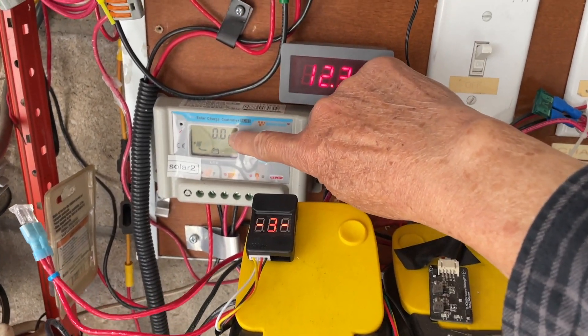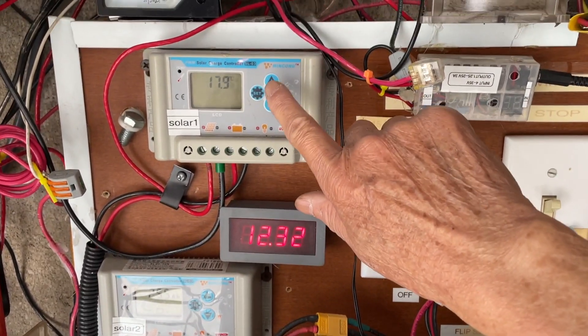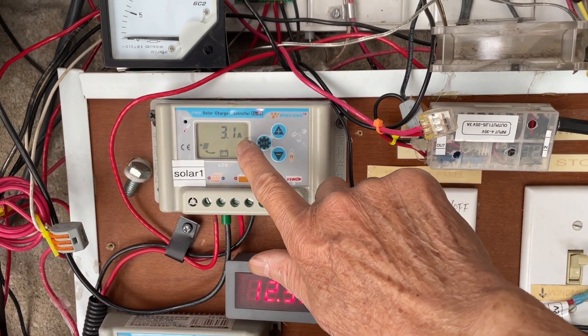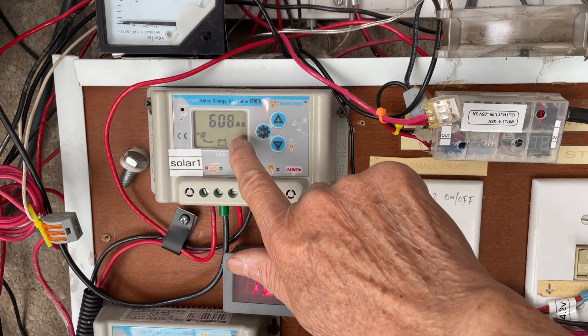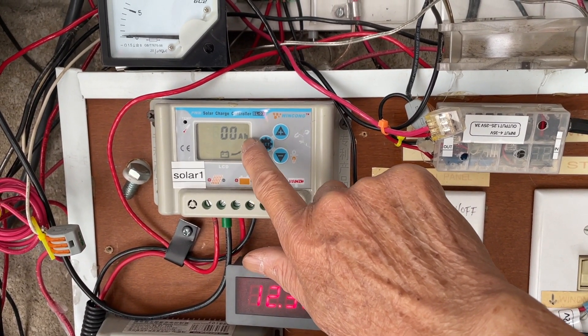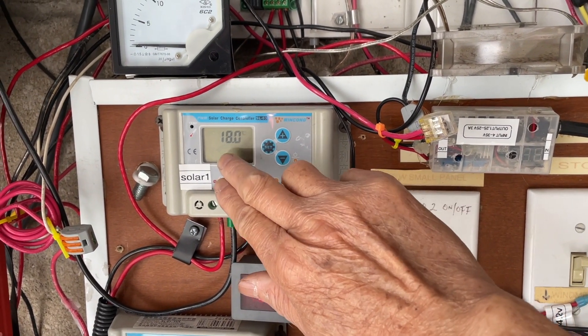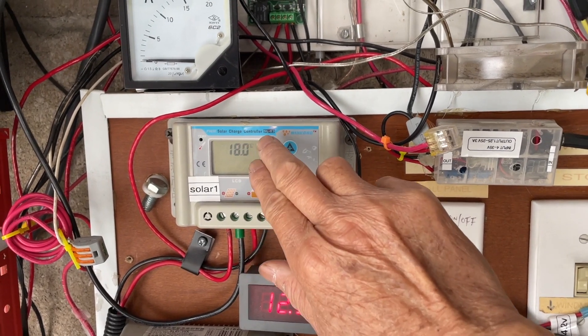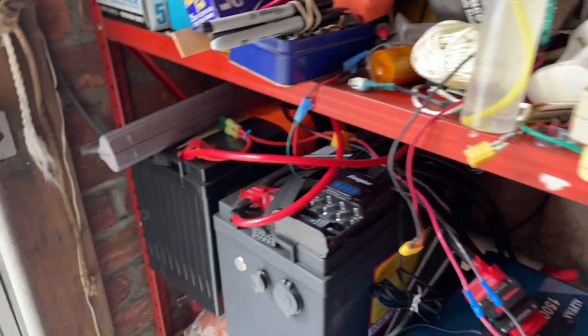This solar charge controller is still charging the lithium iron phosphate batteries because right now I'm using those batteries to boil water. So the solar panel is charging these two batteries here.